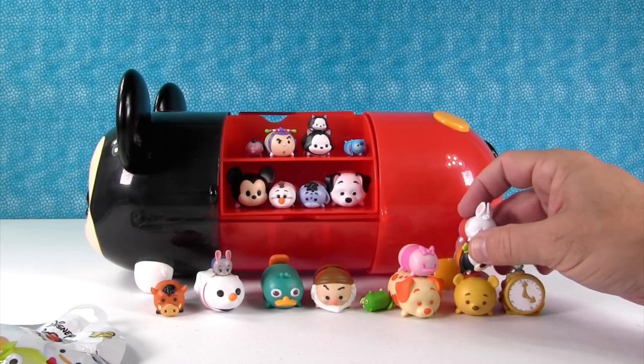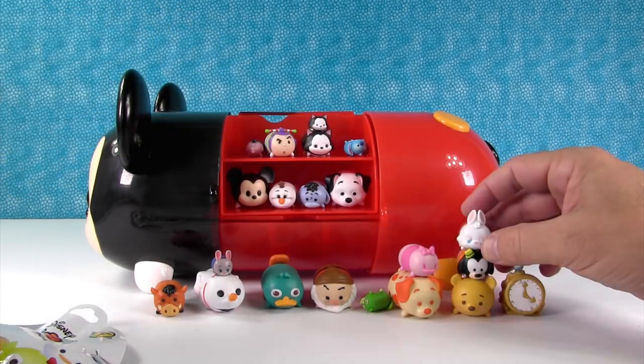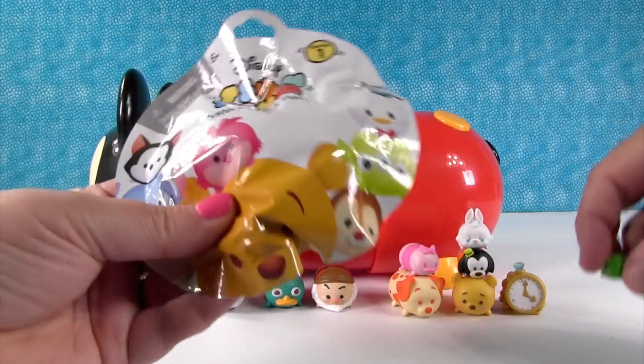You didn't show the rabbit — oh yeah, there's the White Rabbit, sorry. You got so excited about your watch you forgot your rabbit. How did Stitch end up upside down up here? What's he doing? He fell.